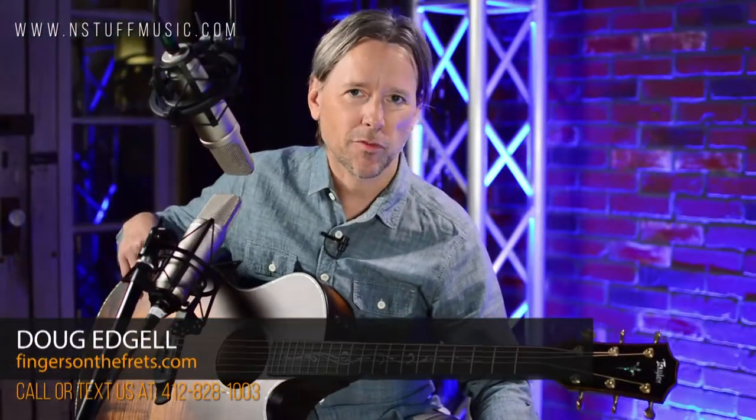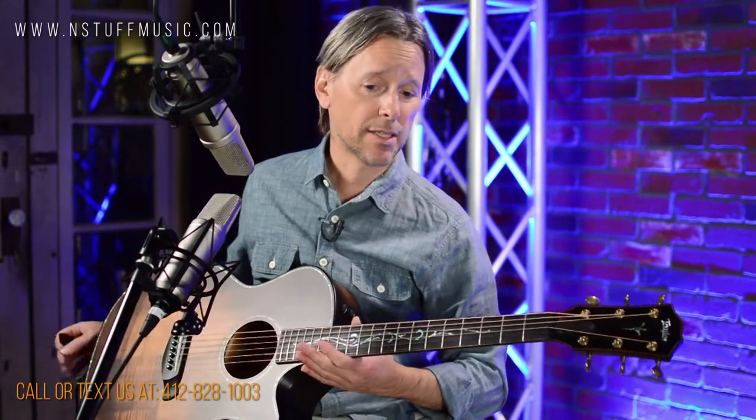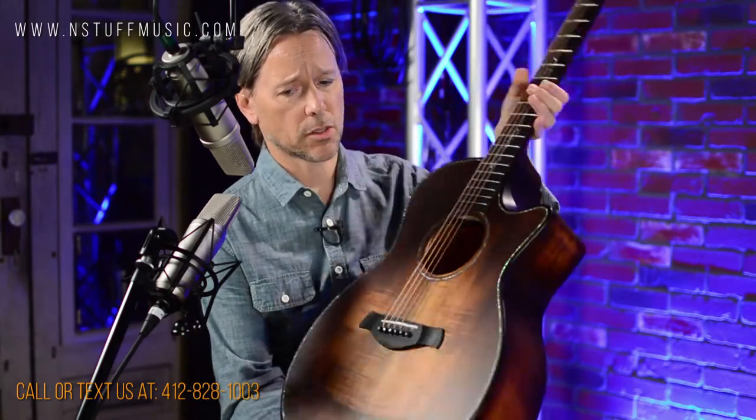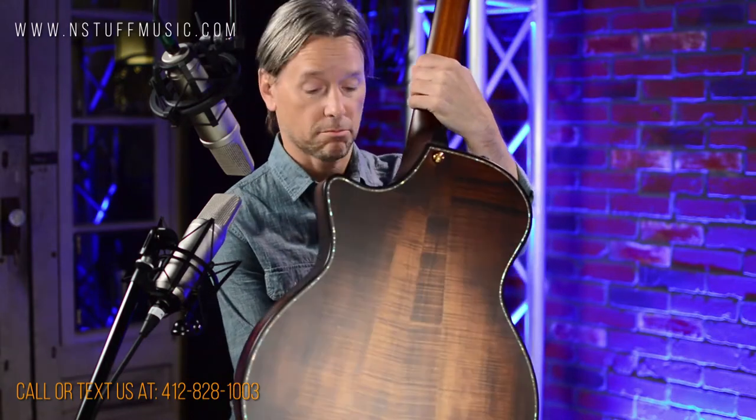Hey everybody, it's Doug Edgell with FingersOnTheFrets.com and today I'm at End Stuff Music and I am playing a Taylor Builder's Edition K24CE Kona Burst. It's got a solid Hawaiian koa top and solid Hawaiian body, and this thing is gorgeous.